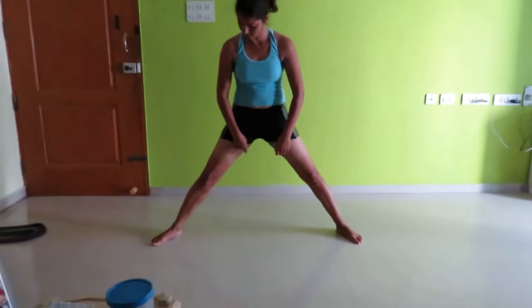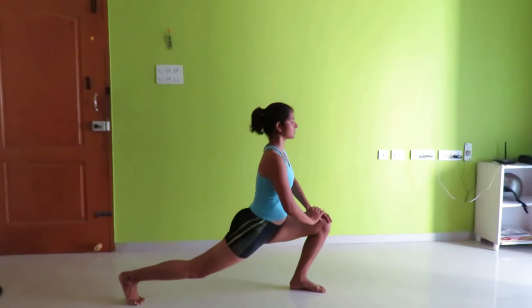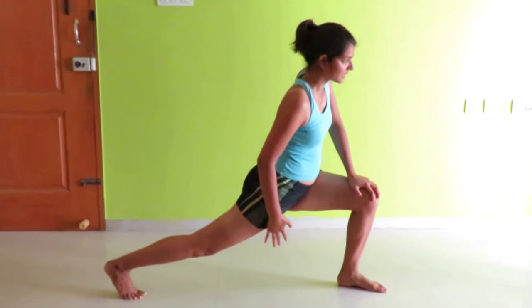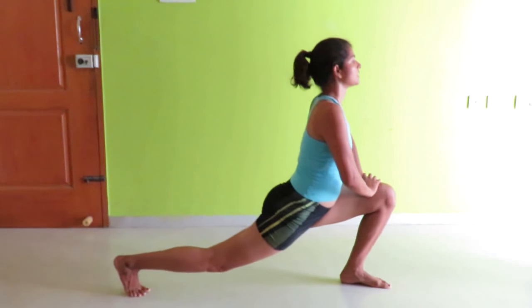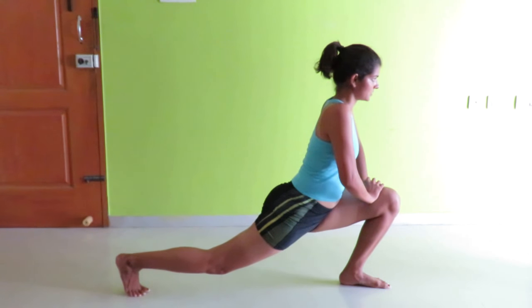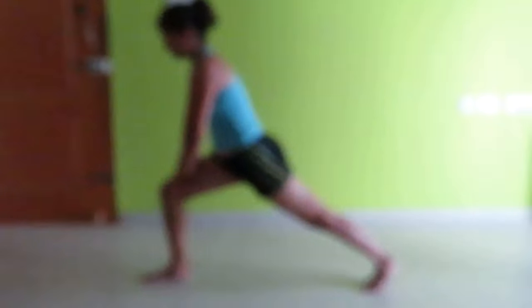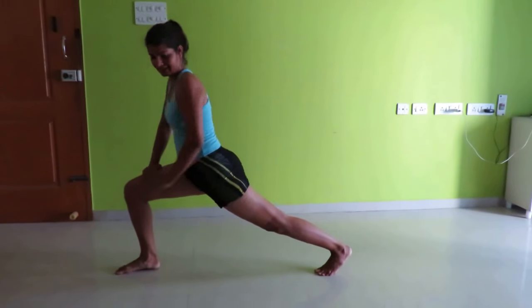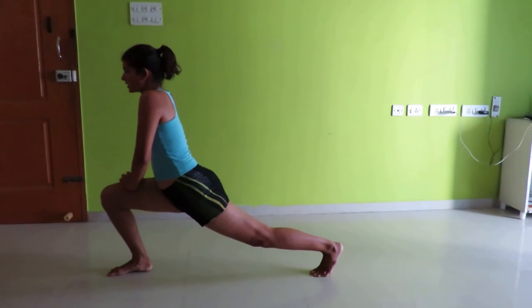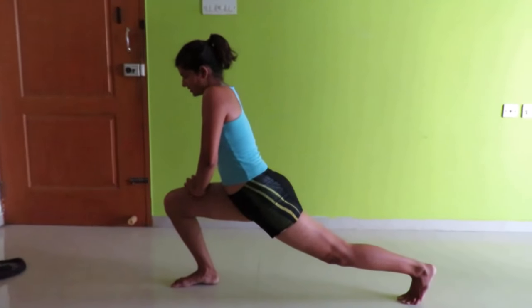Now the same kind of stretch but bringing the back leg up onto your toes. It gives a great stretch to the front of your upper thigh and also helps with leg skills. Keep your knee erect, not bent, so you get the full benefits of this stretch. Do for a count of 10, then switch to the other side for 10.